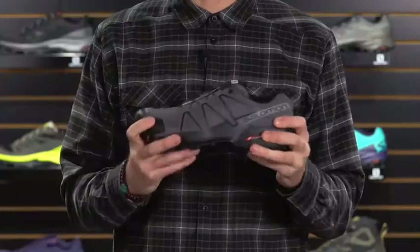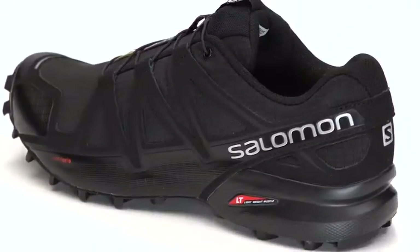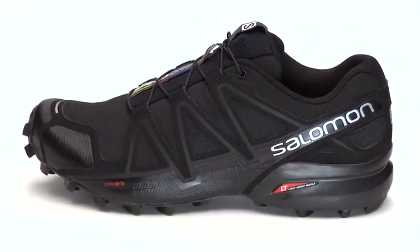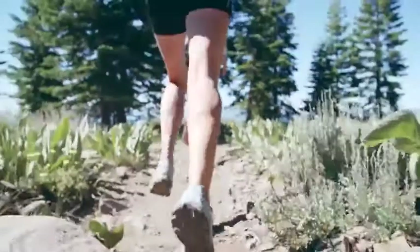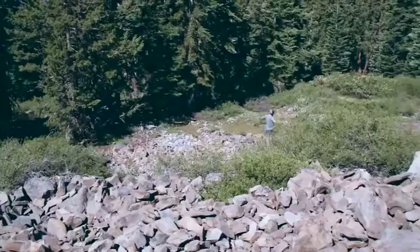This is what I jokingly refer to as our mullet technology — it's business in the front, party in the back. The Speed Cross 4 is also available in wide. When the conditions are bad, this has become my go-to shoe. It offers so much traction in loose, muddy, wet terrain. There's nothing better than the Speed Cross 4.